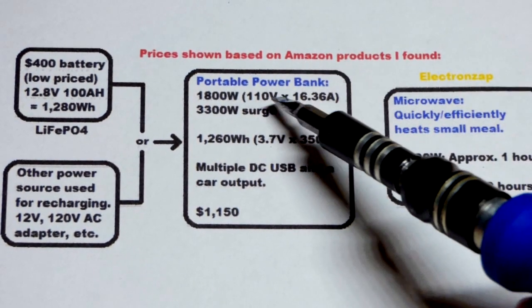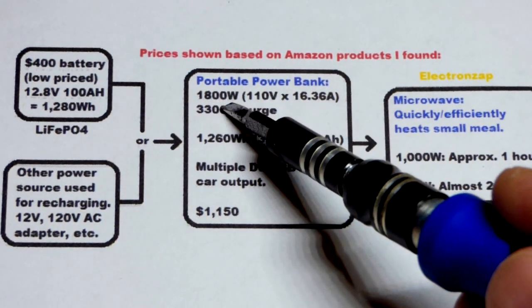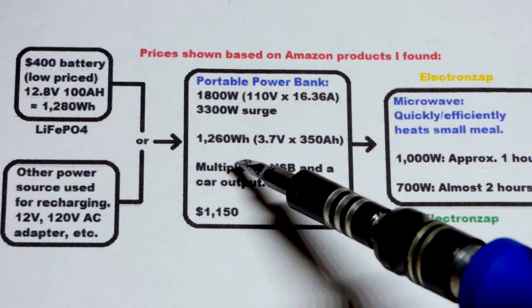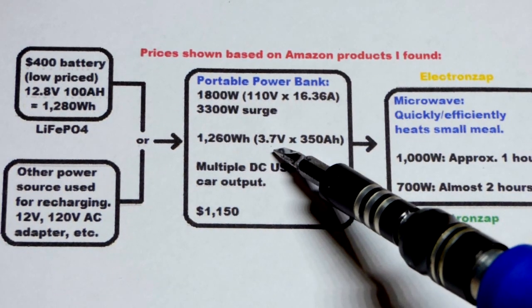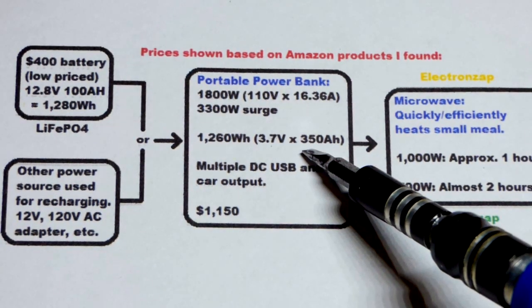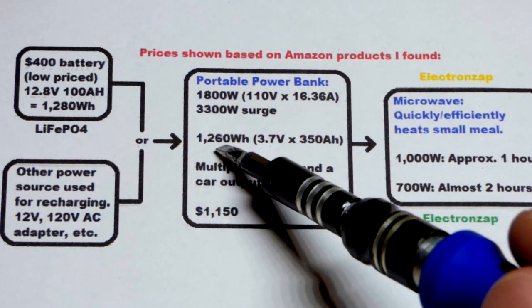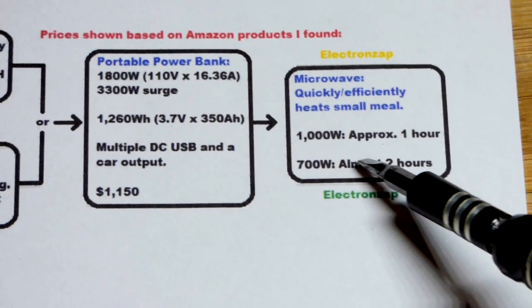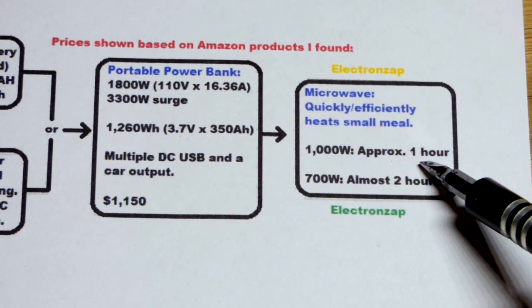The power bank I'm going to buy is basically the combination of those last two things I showed you, plus more options. It has AC power output at a higher wattage - it can provide a lot more current to devices than the inverter I showed. It has a built-in battery, which looks like lithium-ion at 3.6 volts and 350 amp-hours according to the seller. Multiplying those gives 1,260 watt-hours. That should allow a 1,000-watt microwave to operate for more than an hour - probably about an hour and 15 minutes.